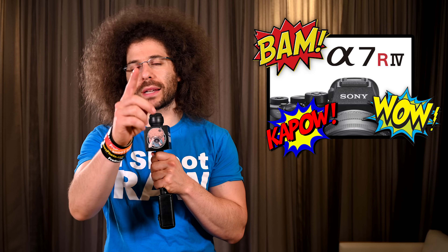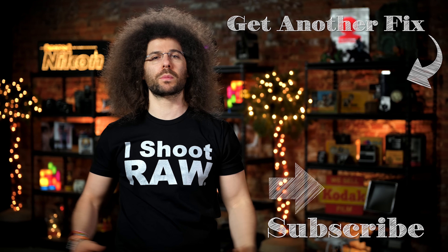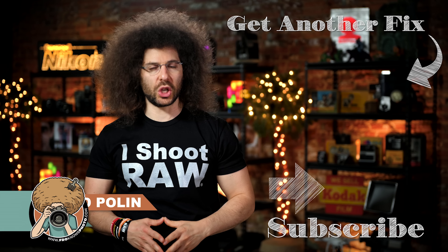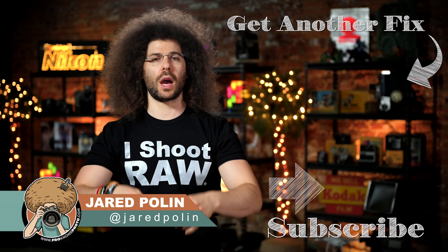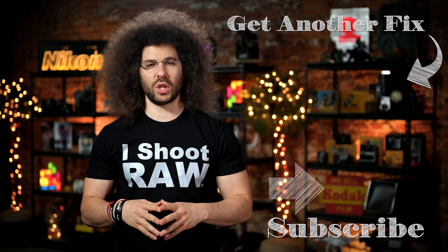And there you have it — that's your Photo News Fix this time around. To check out the last fix, click on the screen right here. Don't forget to like, share, comment, and subscribe. Jared Polin, FroKnowsPhoto.com. See ya!